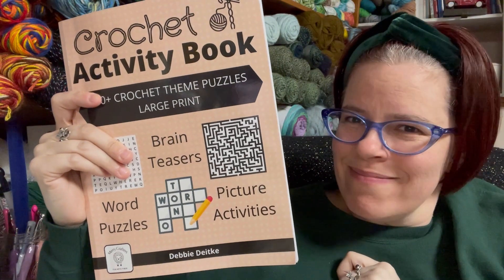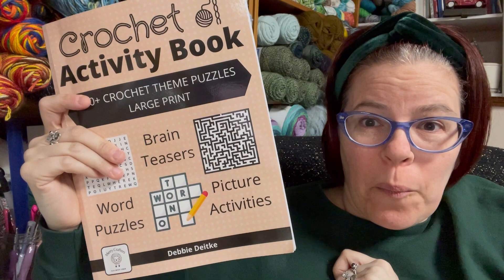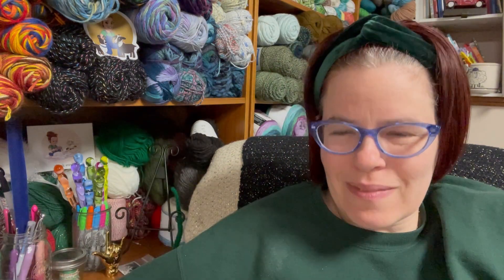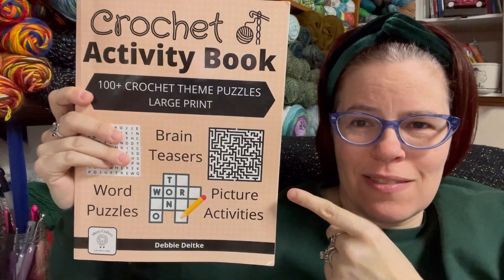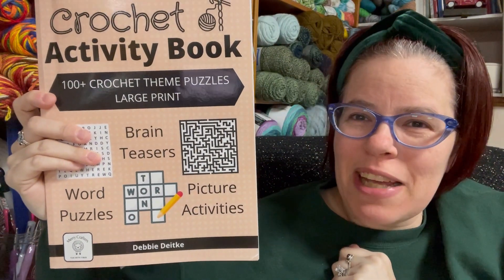Rant over! I gotta take a breath — sorry I got all worked up about that. Check out this awesome thing, don't buy that awful thing. Have a creative day everyone, please like, share, and subscribe. Bye bye!